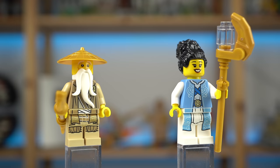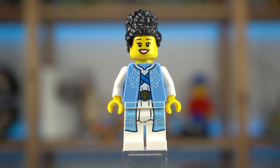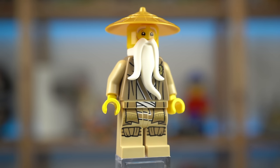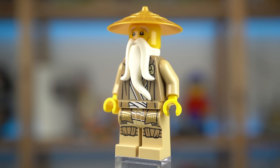Master Wu and Euphrasia are all new characters here. Euphrasia, the elemental master of wind, has a neat outfit and comes with both the hood and air pieces. Master Wu is a surprise to see here, as in the show he was believed to be lost in time, but he might be making a comeback after all.